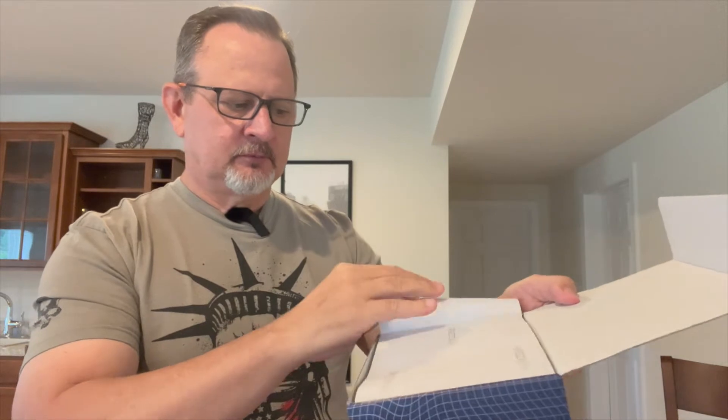All right folks, I got my June delivery of Spreza Box — they're calling it 'stripes on stripes.' I have no idea what's in the box, let's do an unboxing and check it out. Got the trusty cobalt razor, cut through the plastic on the outside and get into this box. Like I said, no idea what's in it. They did say when they shipped it to me it was stripes on stripes, so let me open the box here.